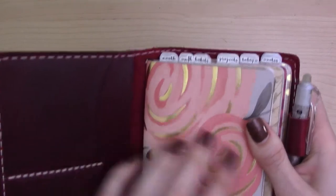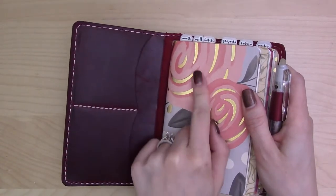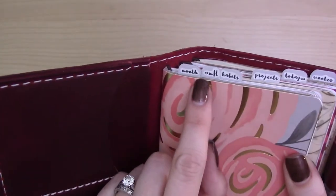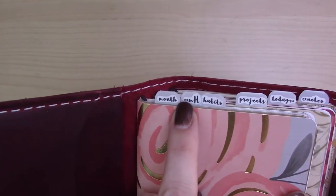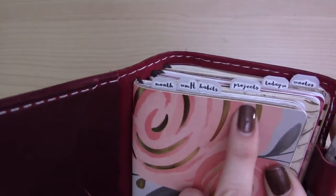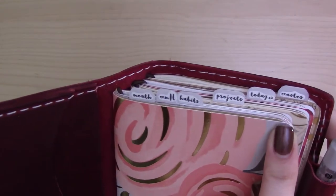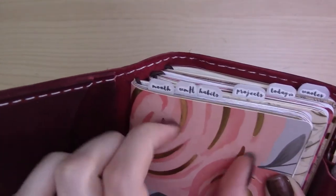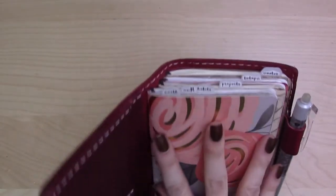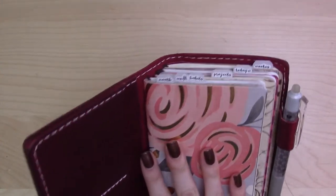The tabs are post-it flags. The font is a free font called Sophia — spelled with a "ph" — which comes with left and right versions that have little curly cues. This little "m" is Sophia Left with the curly cues. I did that so shorter words like "today" and "notes" would be a bit wider compared to longer words, so the tabs would be roughly the same width.